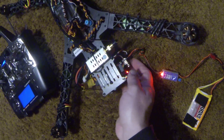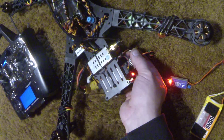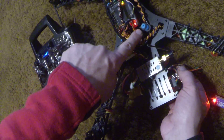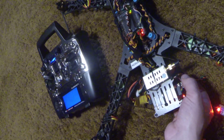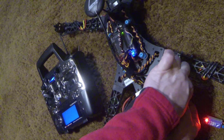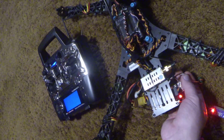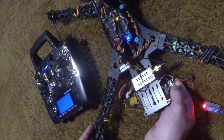Now we give that full throttle command to the APM by plugging in our single wire. We now have that command confirmed because we've got the right light pattern — red and blue slow blink. So we unplug it again; that gives the APM the command to go full throttle.